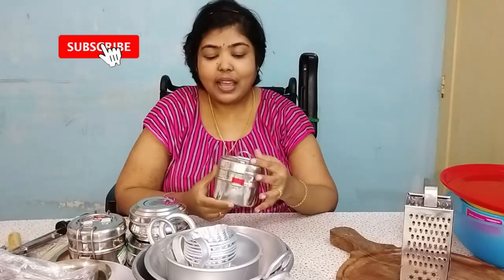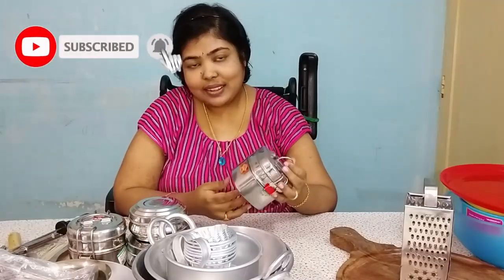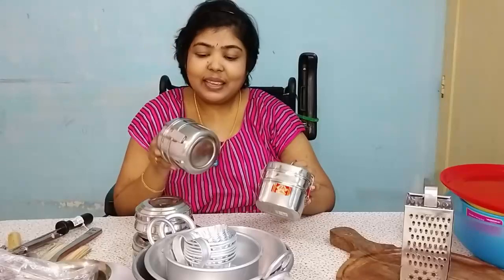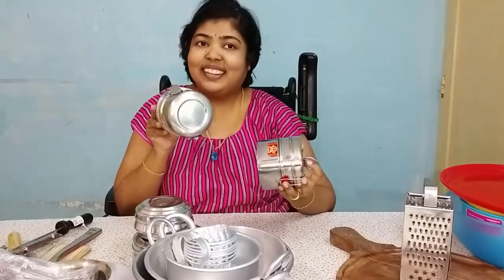Now, this is a Tiffin box. This is a Tiffin box used within the school. You can go to school and come back for lunch.